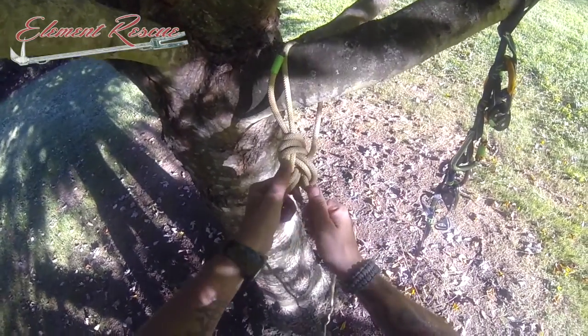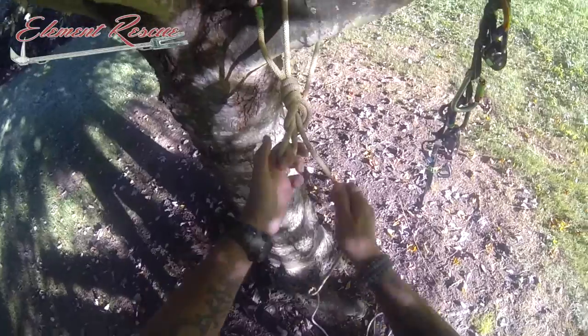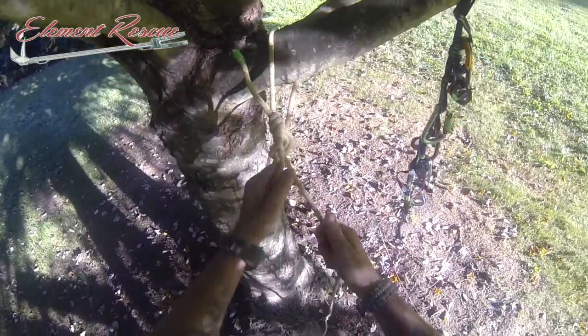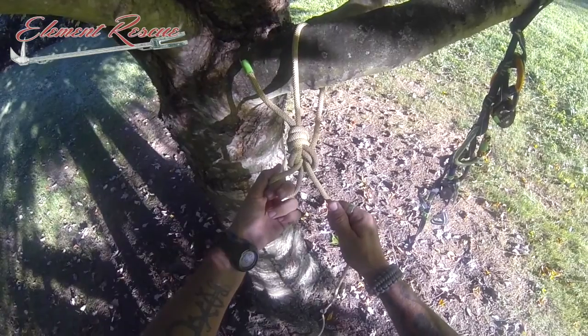When we tighten this down, just as we did before, we're going to tighten down on the line that's coming out that we're going to be utilizing. The next one we're tightening down is on this part, which cinches everything down. Everything is tightening around that system. And that is your rigging bowline.